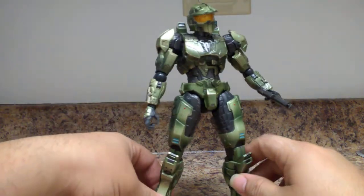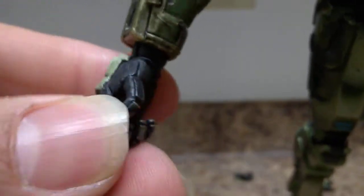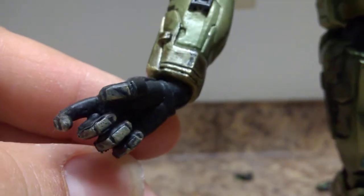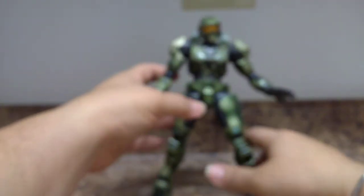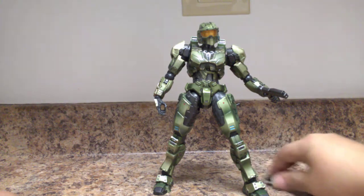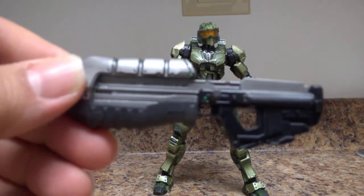Very nice figure — feels very high quality. This is when Play Arts Kai figures were coming into a more high-quality level. Let's talk about his accessories. He comes with this assault rifle, as you can see here. It has a gunmetal effect with black. This peg comes on and off — you can peg it onto his back so he can carry it there.